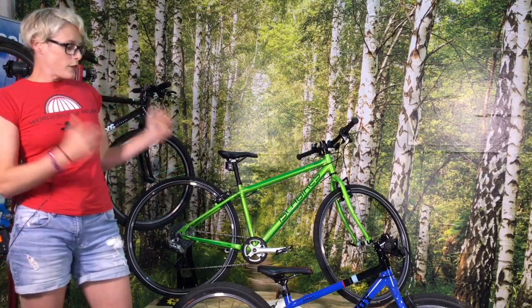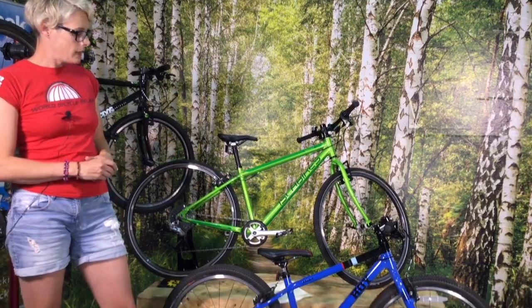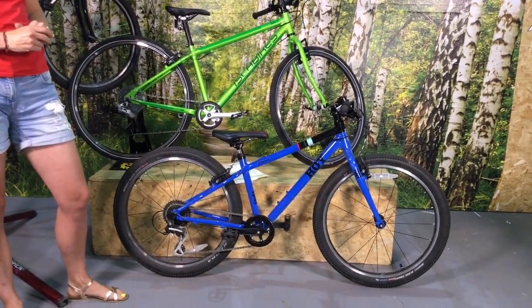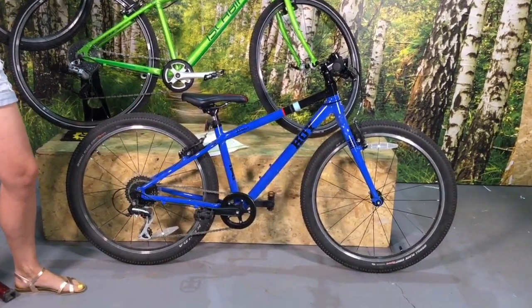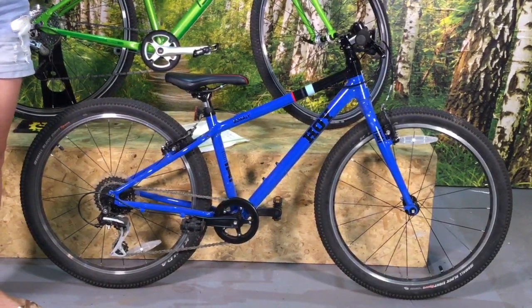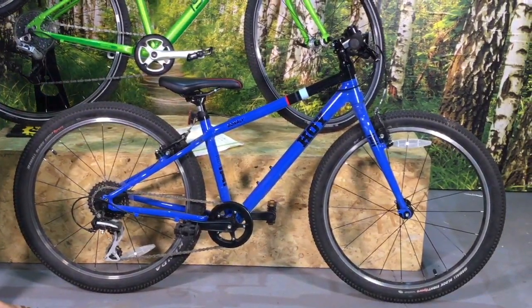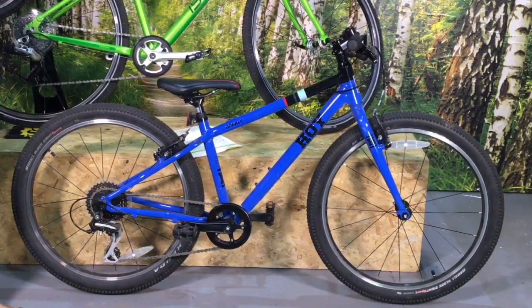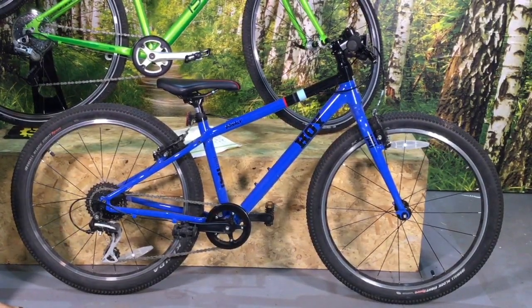So the first bike, which we just published the review on last week, was the Hoy Bernali — that's the blue one here at the front. This is available from Evans Cycles and this particular model costs £360. I was really impressed with this bike and I'm quite sad to be sending it back because my youngest child has had a whale of a time on it.